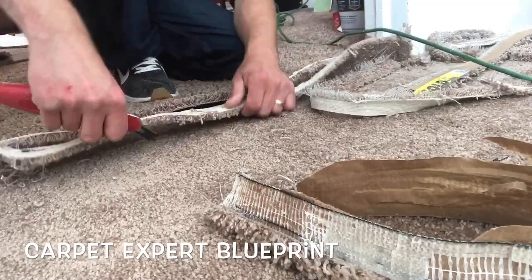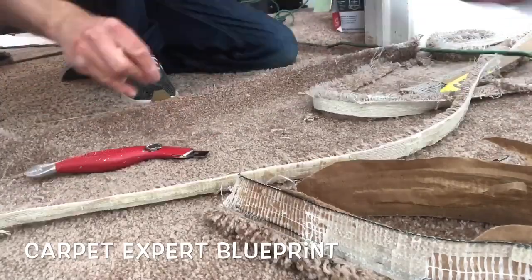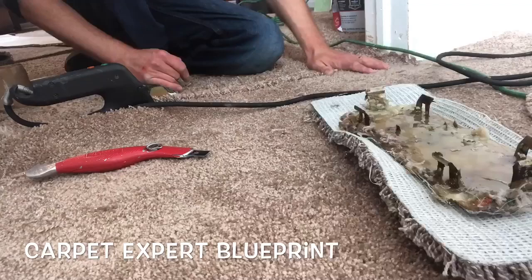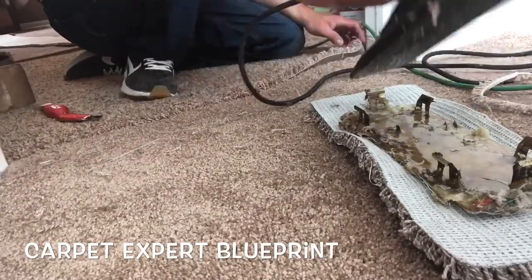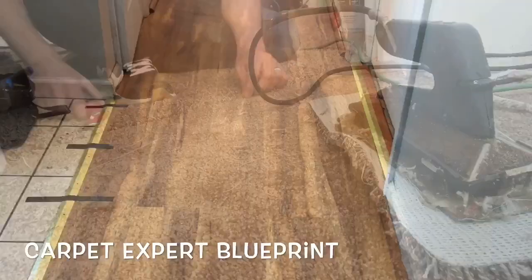Trace the dots, get the seam tape down, drop the seam iron in. Done. That was like three seconds — quick hundred dollar repair there.